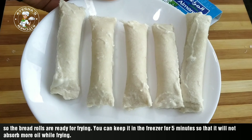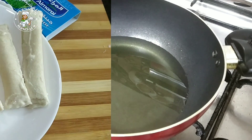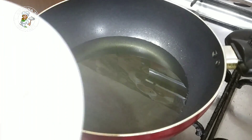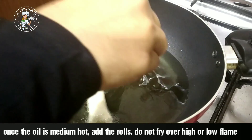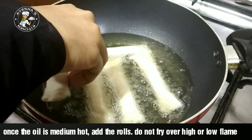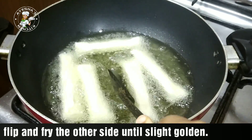We will fry it with the bread. Put it in for about 5 minutes. We will deep fry it using vegetable oil or coconut oil. Fry the rolls on a medium flame. You can cook on low flame or medium to high flame.